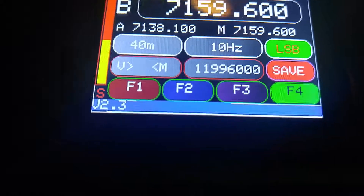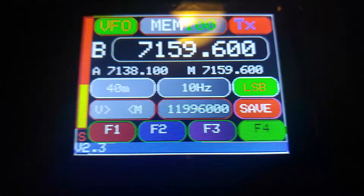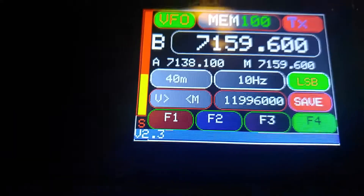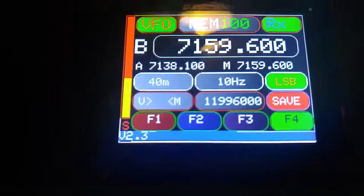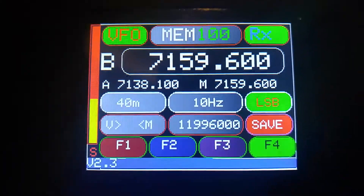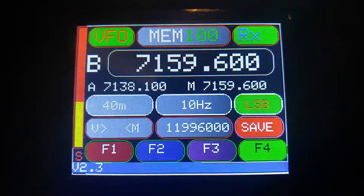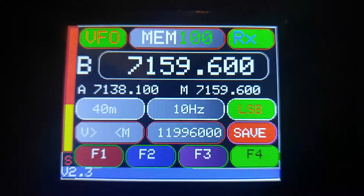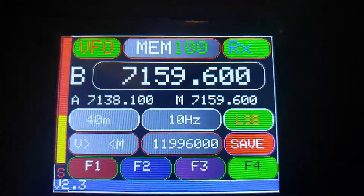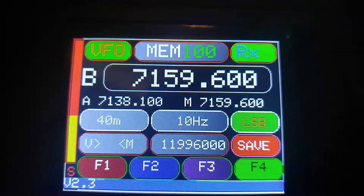We also have the transmit function, which when that occurs, it locks down the dial so you can't move around. Sorry about moving around here but I don't have a stand at the moment. So it's version 2.3, we're just releasing it now. If you're interested in a copy, you can just send me an email at joman2116@gmail.com.